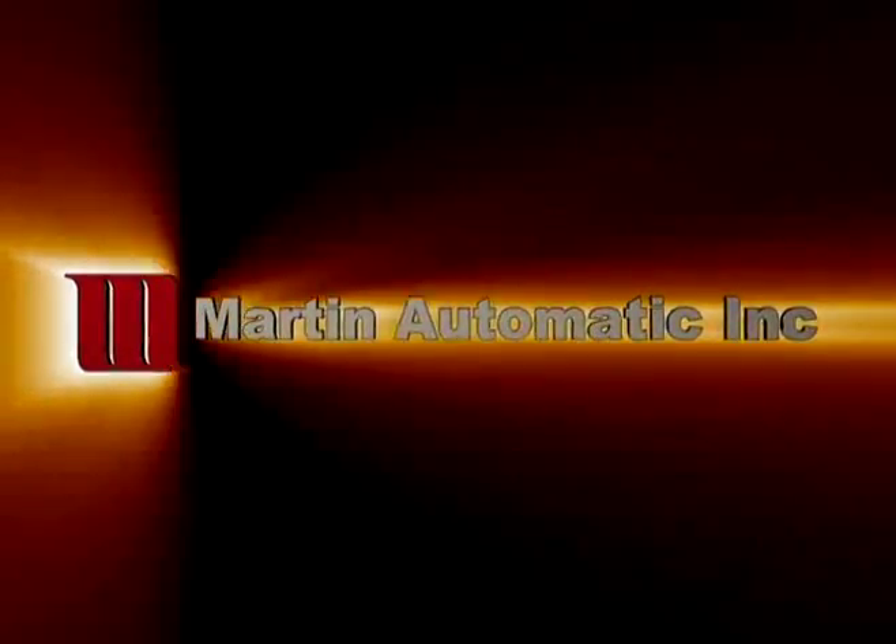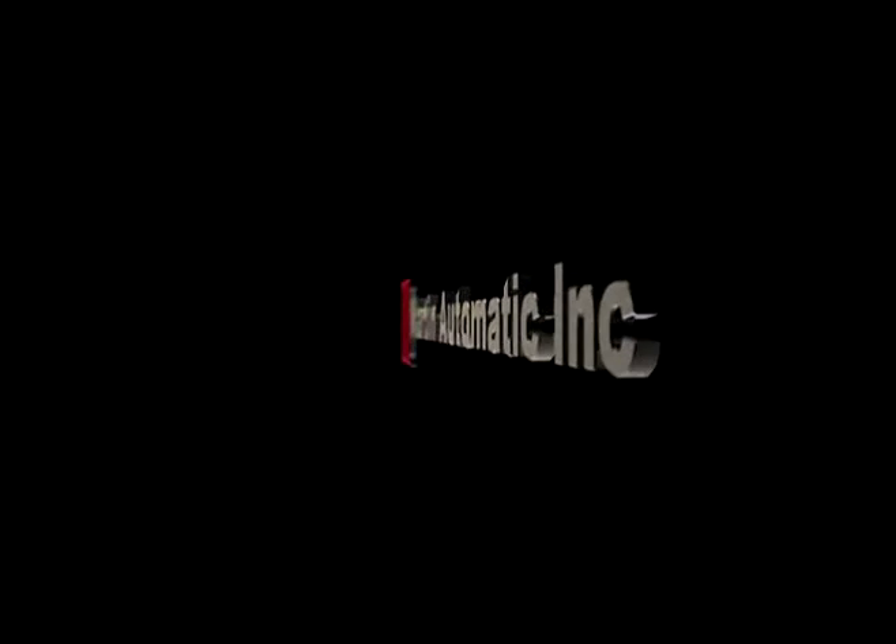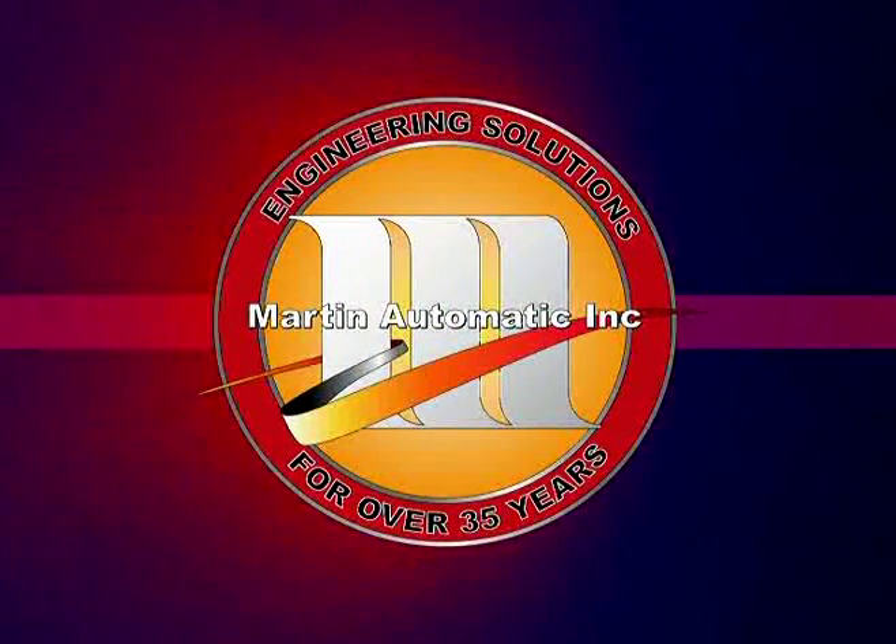Martin Automatic engineers solutions. For over 35 years, printers and converters have relied on automatic splicers from Martin Automatic to keep their web presses and processes running.